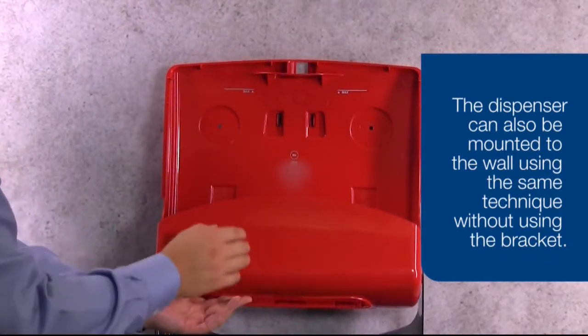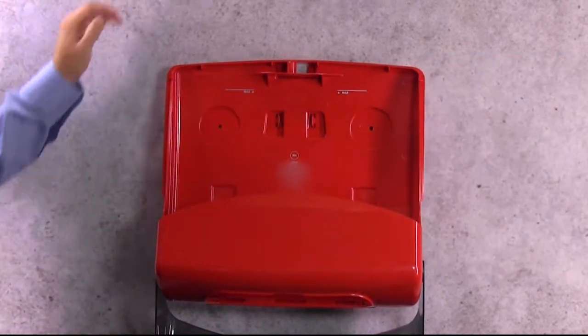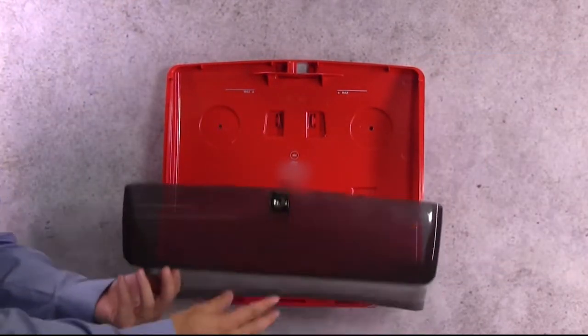You can also install your dispenser without the mounting bracket by simply attaching the dispenser directly to the wall using the same process.